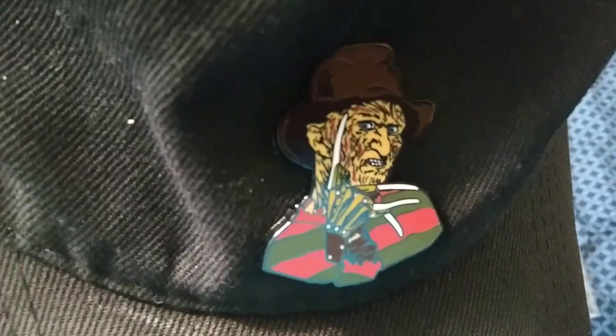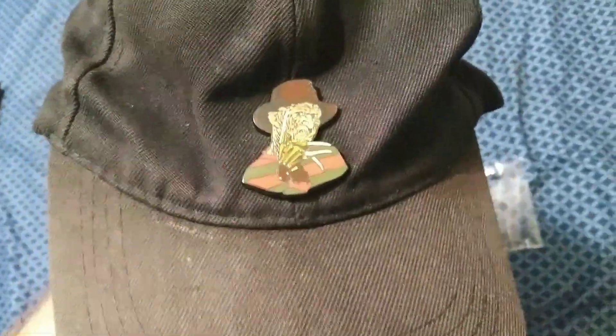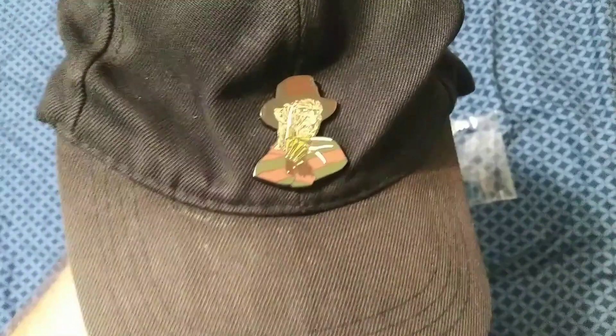And me wearing it — I like it, it looks pretty cool on me. It's all black so it's pretty dark, horror-looking, pretty cool. I think I like it. All right, that's it — subscribe for more, till next time, talk to you later.